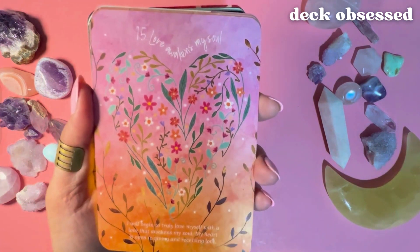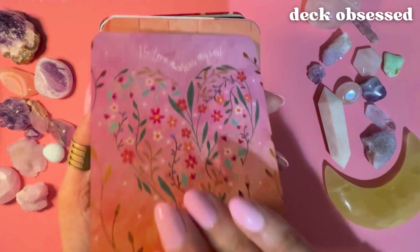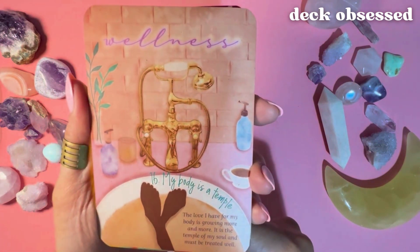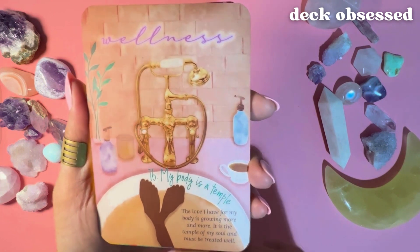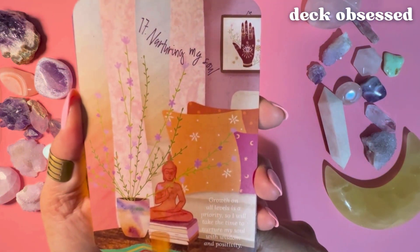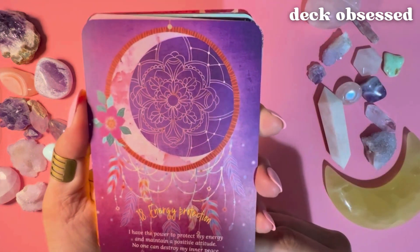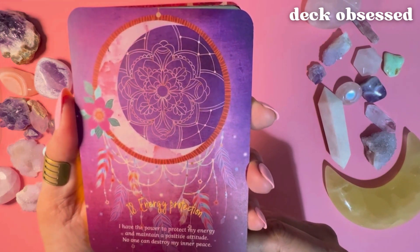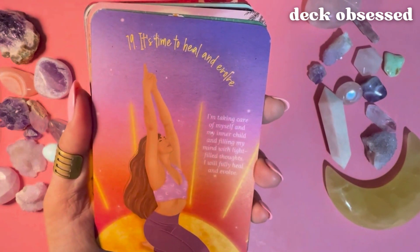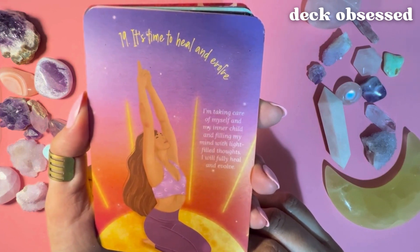Love Awakens My Soul: 'I will begin to truly love myself with the love that awakens my soul. My heart is open to giving and receiving love.' Wellness: 'My body is a temple. The love I have for my body is growing more and more — it is the temple of my soul and must be treated well.' Nurturing My Soul: 'Growth on all levels is a priority, so I will take the time to nurture my soul with wisdom and positivity.' Energy Protection: 'I have the power to protect my energy and maintain a positive attitude. No one can destroy my inner peace.' It's Time to Heal and Evolve: 'I'm taking care of myself and my inner child and fulfilling my mind with light-filled thoughts. I will fully heal and evolve.'